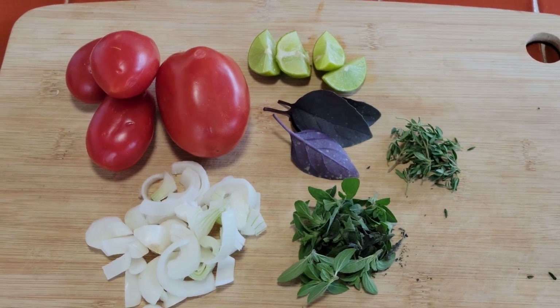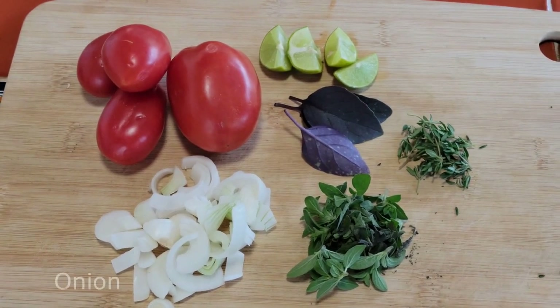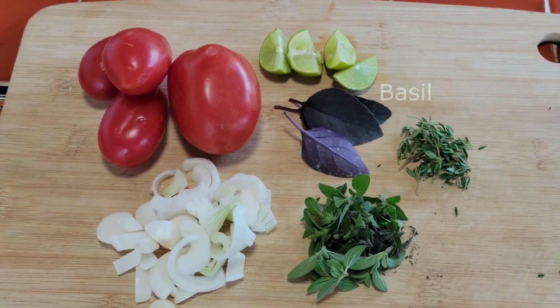We have all of our ingredients for the pizza sauce. We have some Roma tomatoes, some onion, oregano, thyme, basil, and lime.